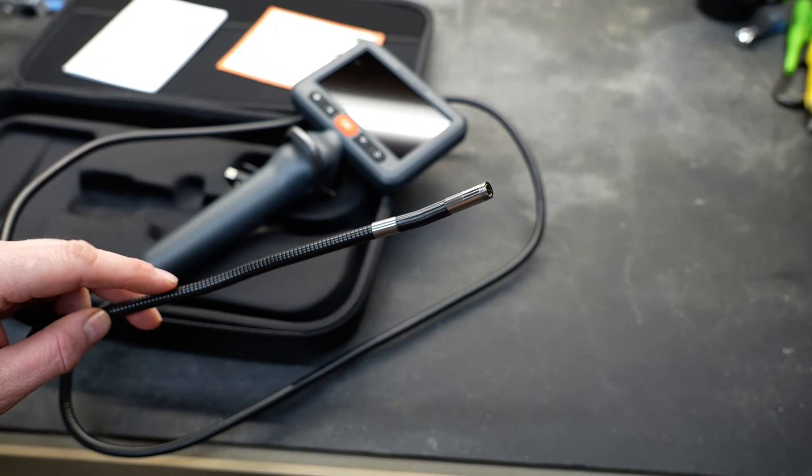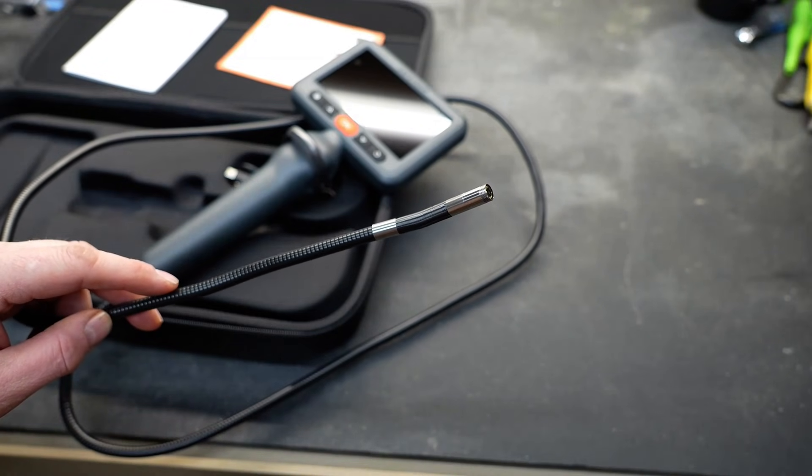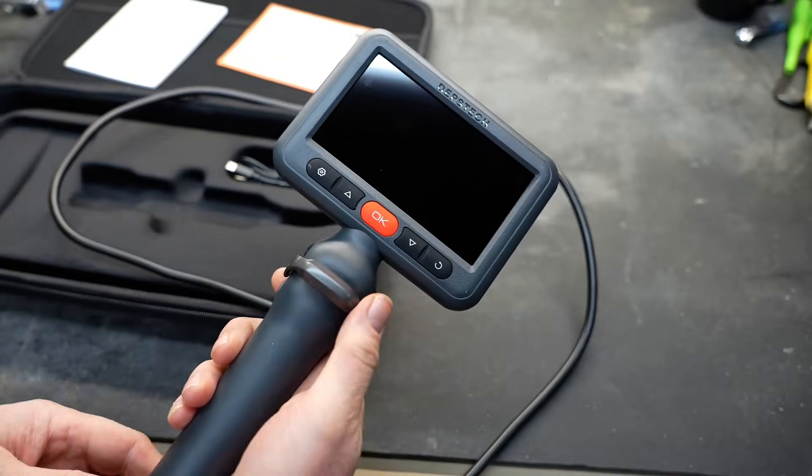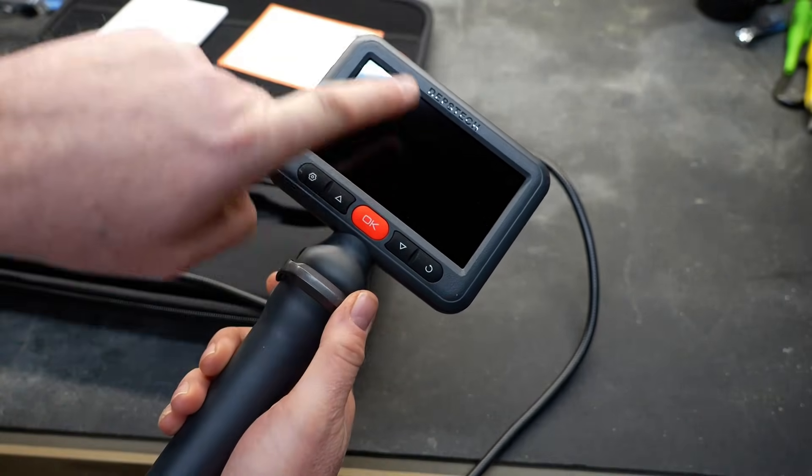It does have a couple of tricks up its sleeve that we're going to talk about in a second — those particular features are why I was really excited to share this tool with you guys. The device itself fits in my hand and it feels really good.